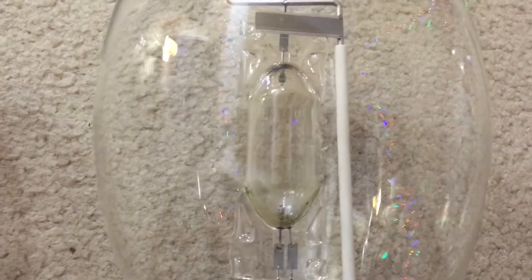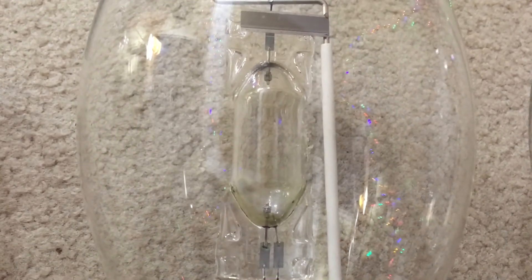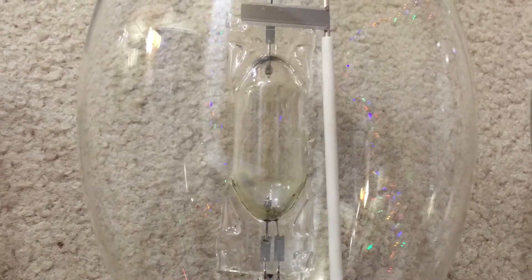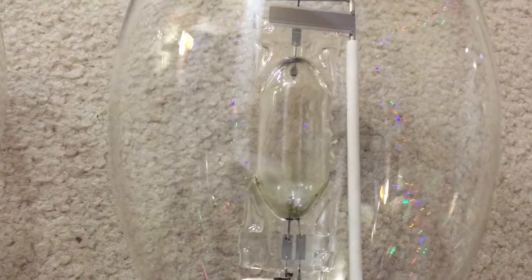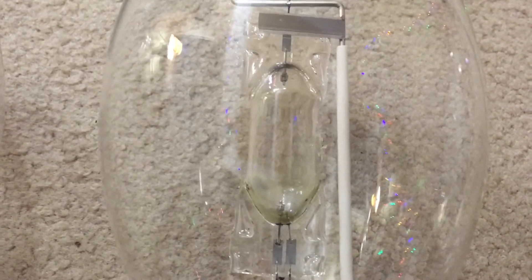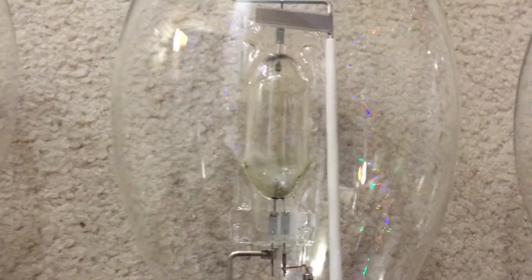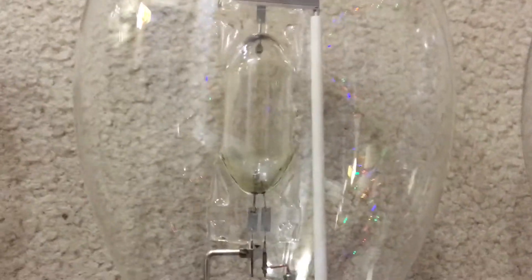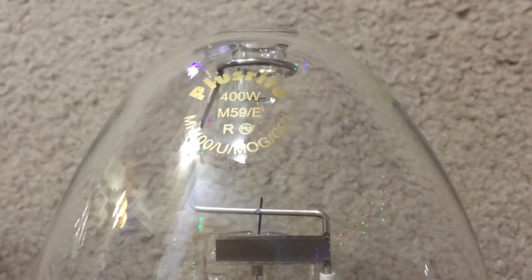The halide salt in green metal halide lamps is only one element: thallium, or Tl. This one produces a nice vivid green color. If you want to research more about colored lamps, try to get them as fast as you can before they go out of stock.